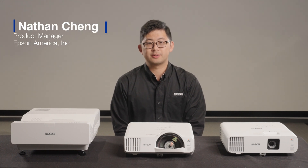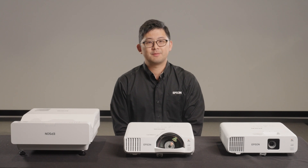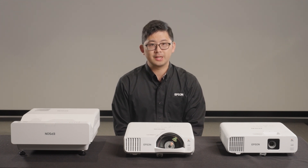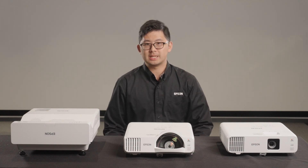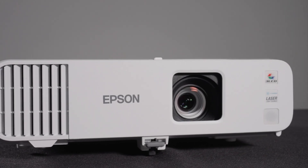Hi, I'm Nathan Cheng, a product manager for commercial projectors at Epson America. In this video, I would like to introduce you to eight new models of the PowerLite L200 series and L700 series lamp-free laser projectors, and I'll walk you through the top things you need to know about these impactful displays, the key features, and how you can benefit from those new models.